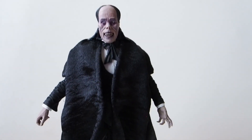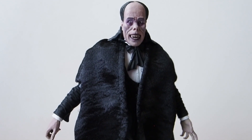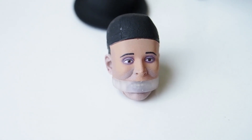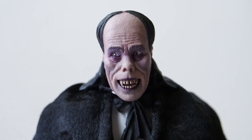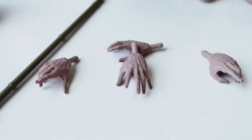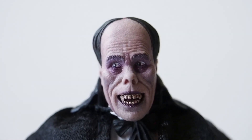Here we have Phantom of the Opera outside of packaging. He has a cloth outer coat on right now. The accessories include a fedora, a mask version head of the Phantom of the Opera, and then the unmasked head — they are really cool. NECA did a fantastic job with these. It also comes with a cane and four extra hands, and that's everything you really need.